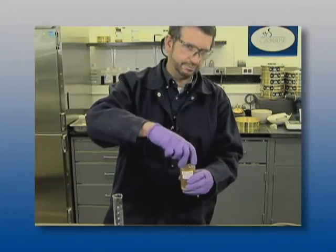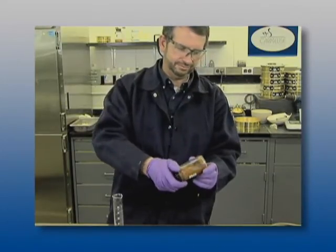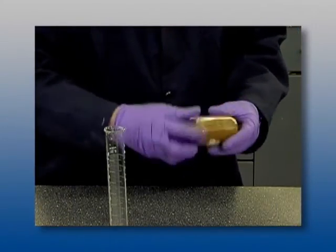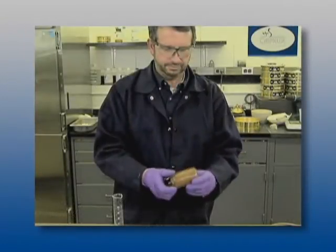It is important to begin by understanding and appreciating both what the test does and does not do. First, what the test does: it determines the amount of lime needed to maintain an elevated pH necessary to sustain the long-term stabilization of soil with lime.